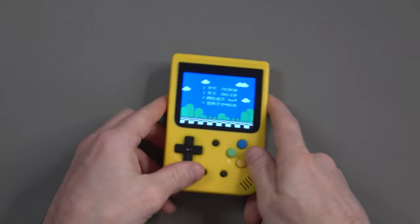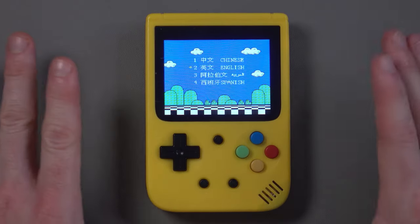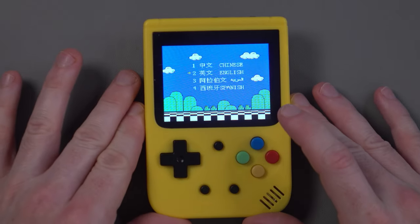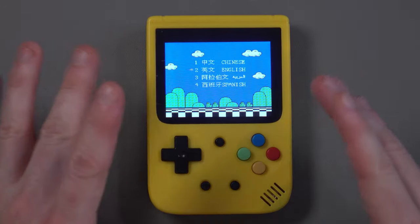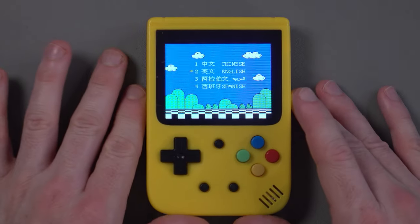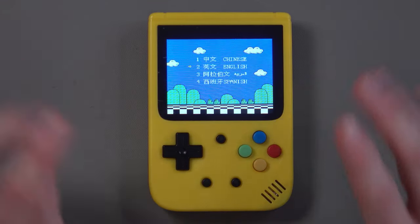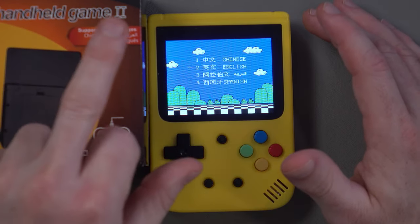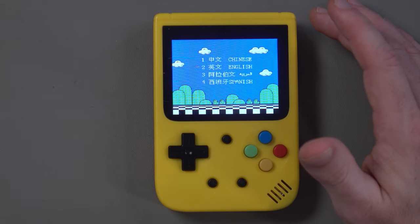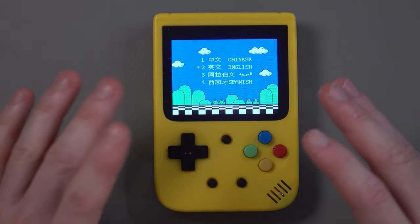It loads up! I'm actually recording this the day after the unboxing because I unfortunately left on an audio filter which removed a lot of the game audio, making it seem like there was a problem with the system — but there isn't. The upside is I now have a better understanding of the device. For example, the menu has four options, not five, so despite what the box says, Portuguese is not in the menu — you'll have to select English or Spanish.